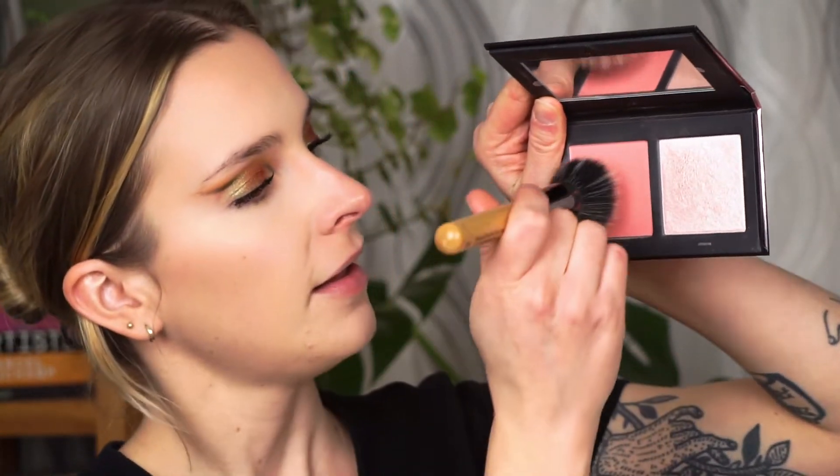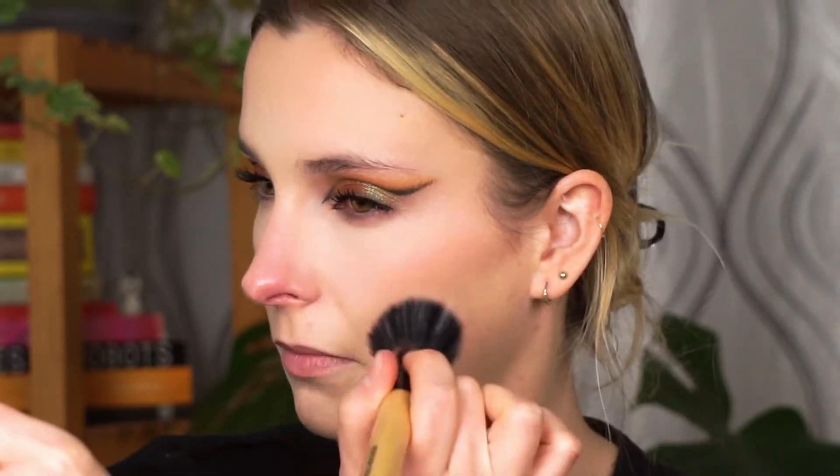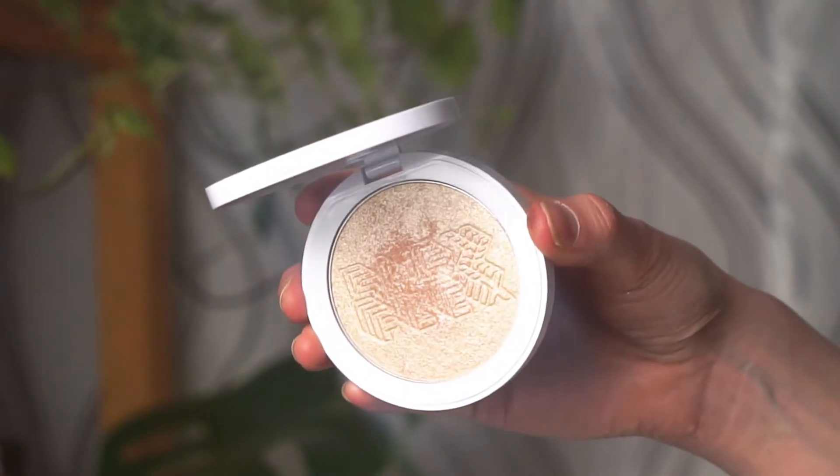To bring back dimension I'm taking the Haus Labs Heat Spell Bronzer and Highlight Duo, going into the bronzer in the shade Savannah with my Real Techniques blush brush to warm up my complexion — applying it on my forehead, hollows of my cheeks, and nose. For blush, I'm using the Haus Labs Head Rush Blush and Highlight Duo, grabbing some on my duo fiber brush from Yves Rocher and placing it on the high points of my cheeks, forehead, and nose. For highlight I'm taking the Milk Makeup Flex Highlighter in the shade Iced — a really pretty golden shade — with the Cali Dust highlight brush on the very high points of my cheeks.